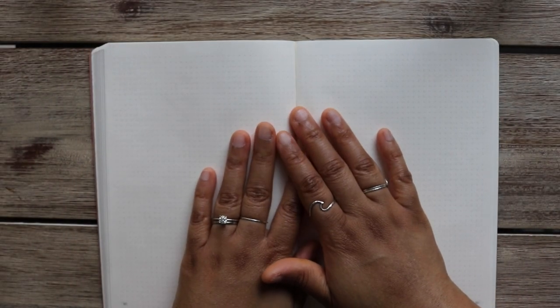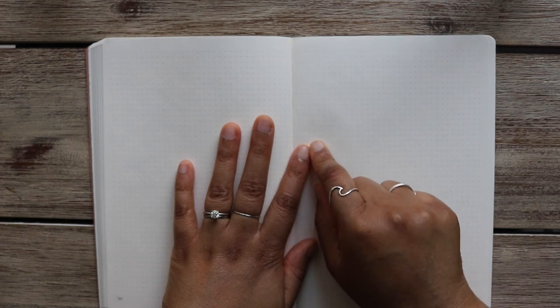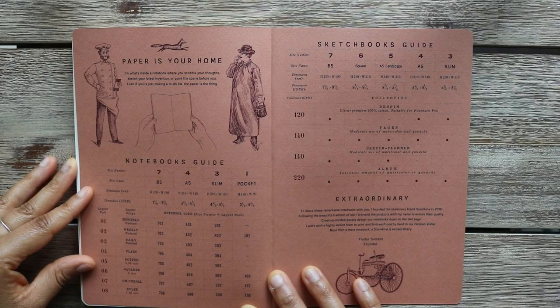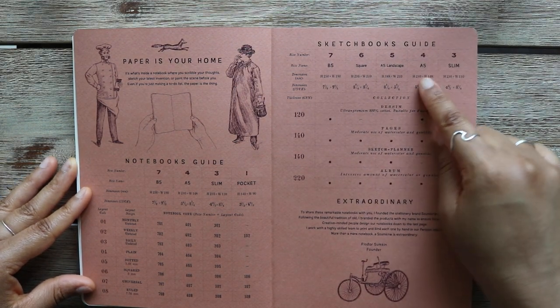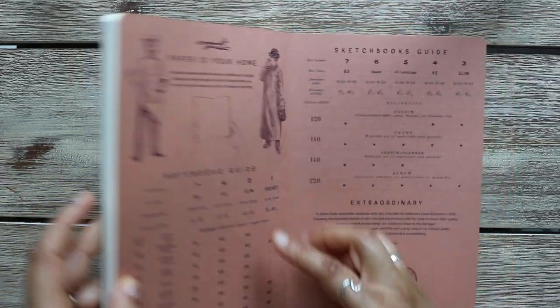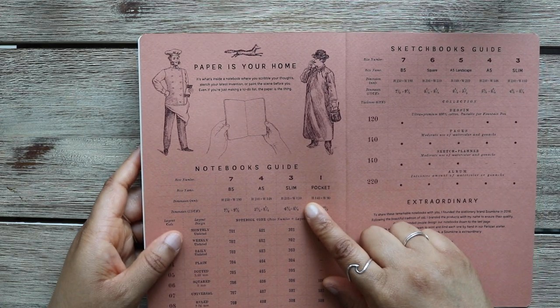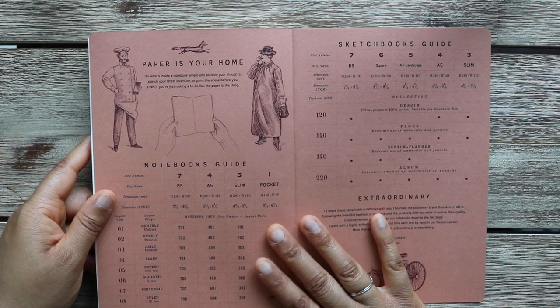One of the things I like most is that you can pick the amount of pages you want in your notebook. With both of my orders I picked the middle number, which is roughly 260 pages. At the back they have a guide for their notebooks and sketchbooks covering sizes, dimensions, and the numbering system. Mine is 405, indicating it's a dotted A5 size. They have since added A6 and B6, but this guide hasn't been updated to include that yet.